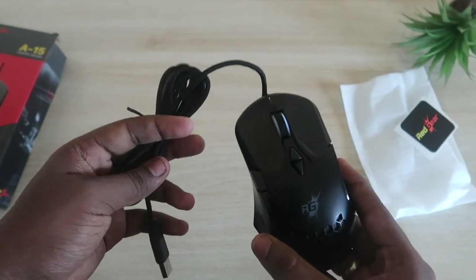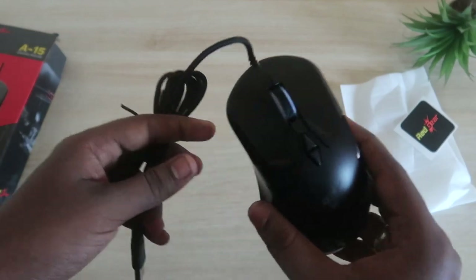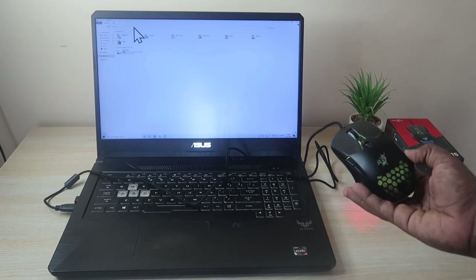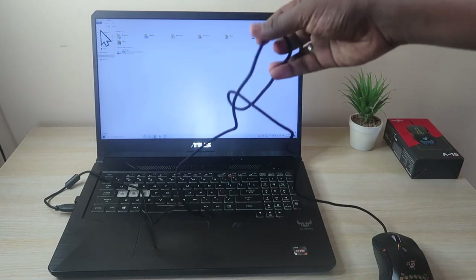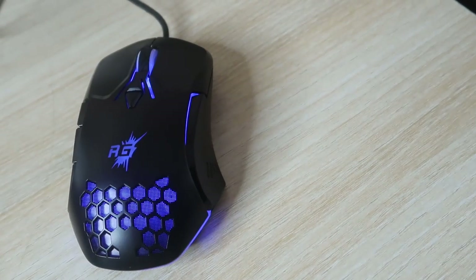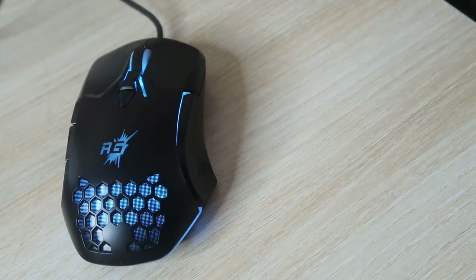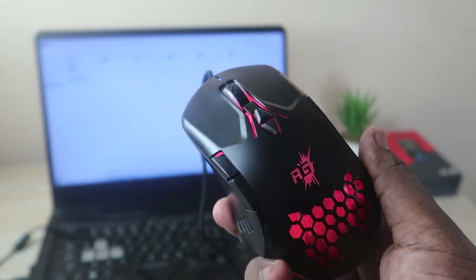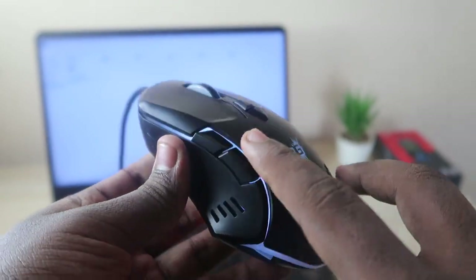Now let's connect this gaming mouse to the system and find out how to set up the macro function and customizable RGB lighting. I've connected it to the PC — it has a sufficient wire length. The mouse comes with six predefined RGB lighting patterns that you can change right from the Red Gear software.